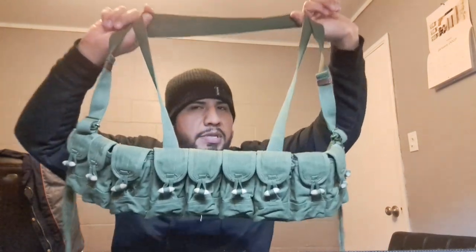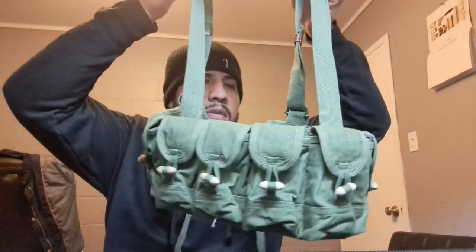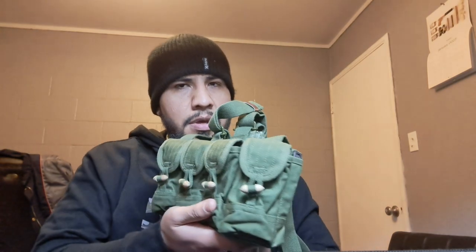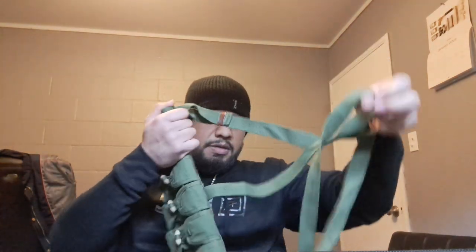This is a surplus piece of equipment — as you can tell it does have some wear to it. It's not torn anywhere but it is somewhat dirty. I did clean it up a bit compared to when I first got it; it was quite filthy but managed to clean it pretty good. It has some spots here and there, and it has a smell to it — not a bad smell, kind of like gasoline, that kind of thing.